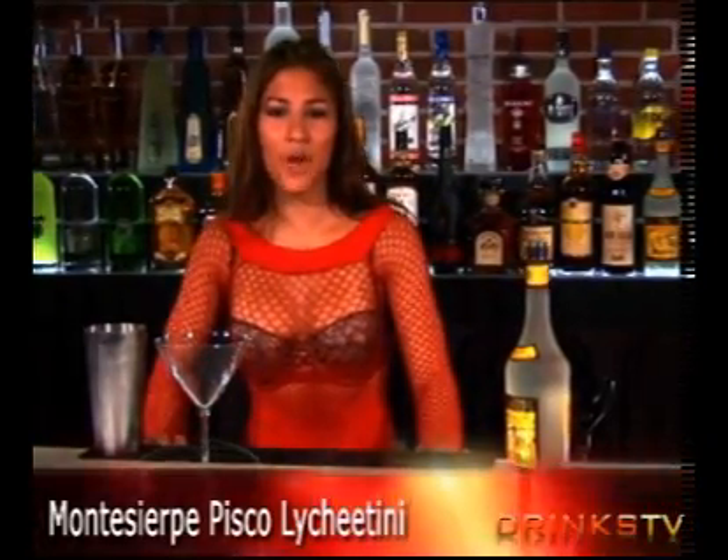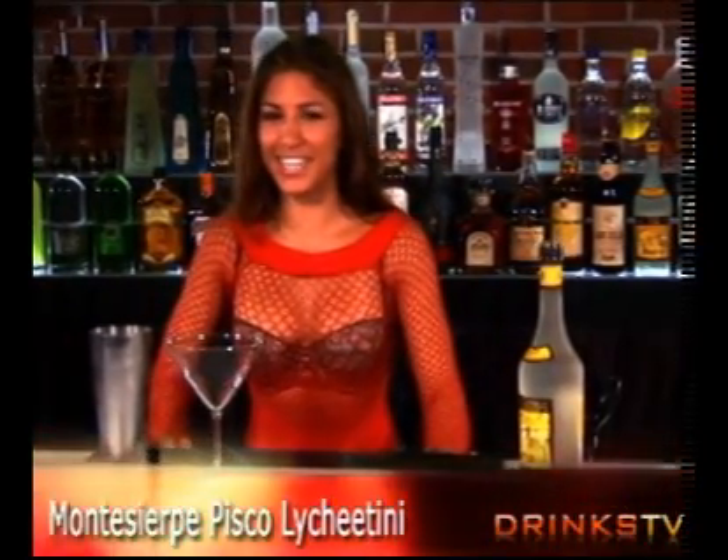Hi, my name is Alyssa Blue, and I'm here with you today to make a Monte Serpe Pisco Lychee Tini.